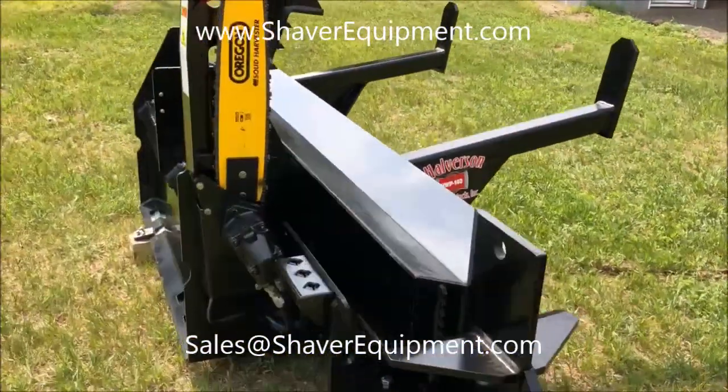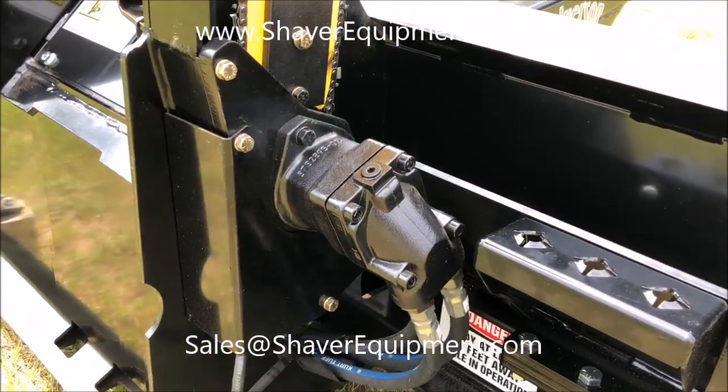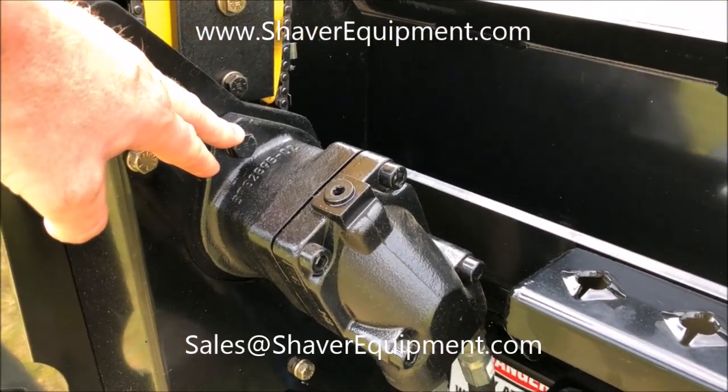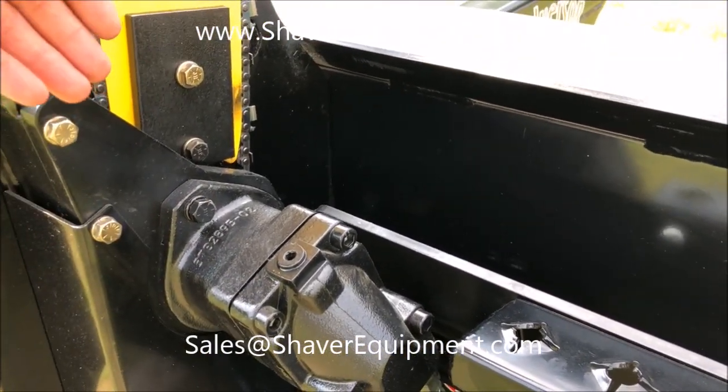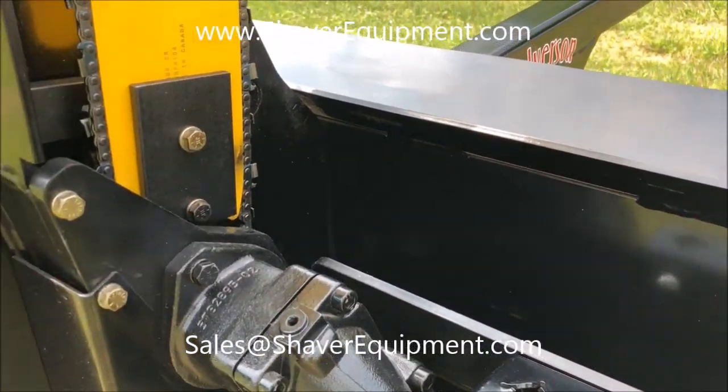Over here on the 140B, you'll see the saw motor on the outside of the case. You do have to loosen these two bolts, top and bottom, bring this over for safety reasons, and then you can take the chain off — that gets the through shaft out of the way.